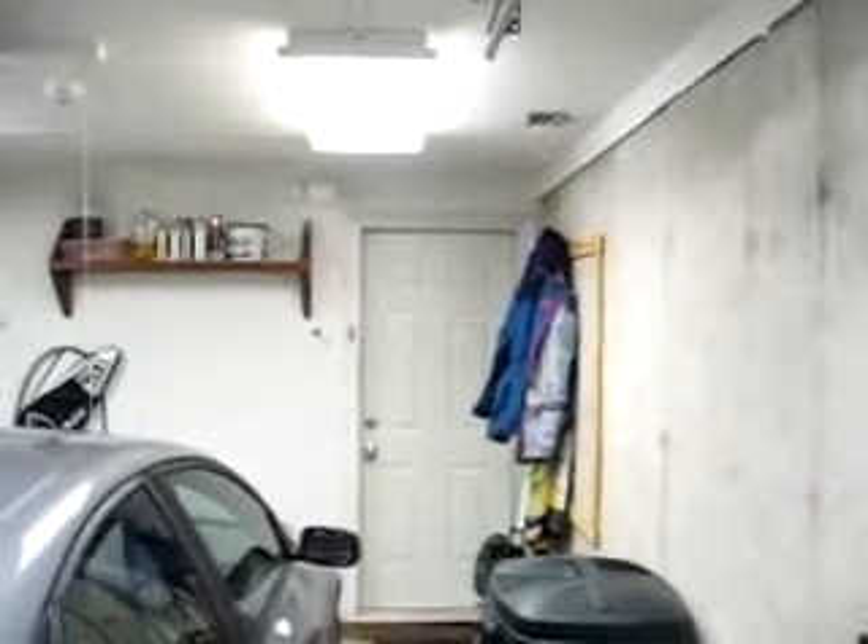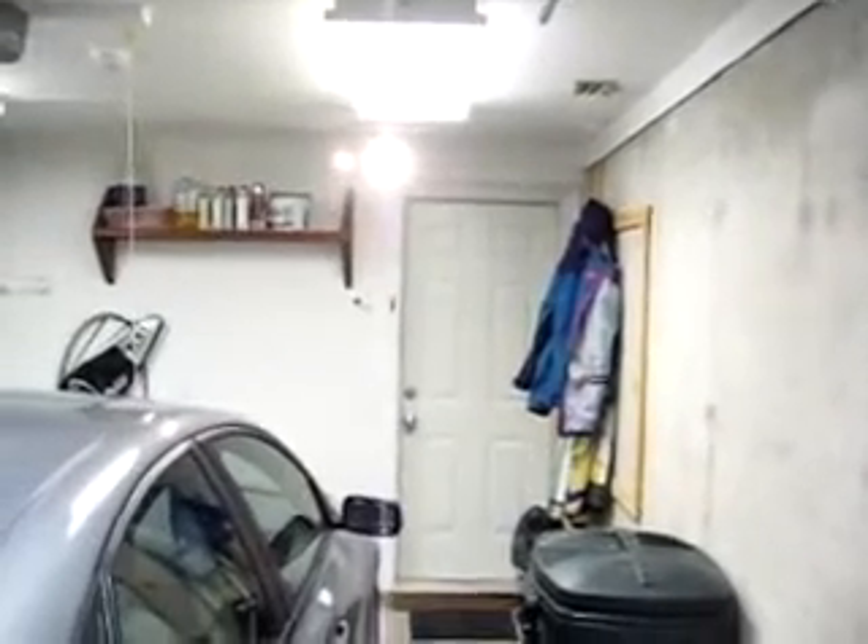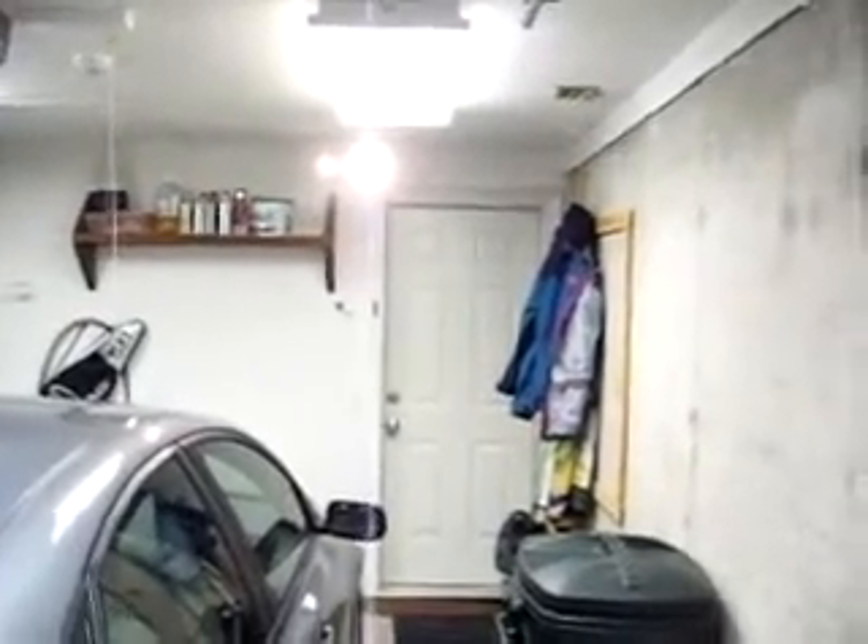During a power outage, I have an emergency light in the garage installed. So if the power goes out, the emergency light turns on. It allows me to find my way to the panel. When power is restored, the light turns off.